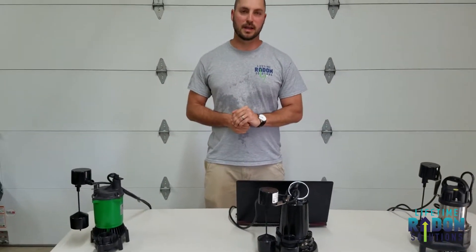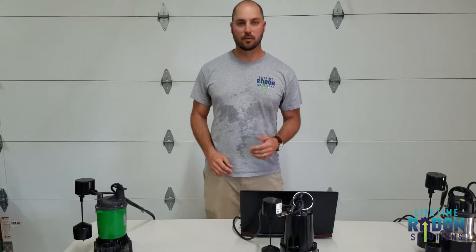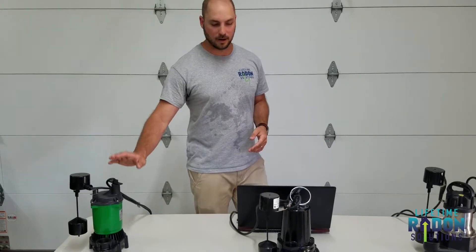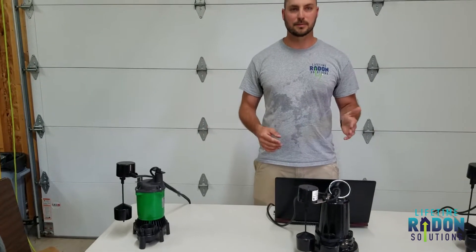When we do a radon mitigation system, your sump crock — whether we use it as our draw point for the radon system or the drain tile — that sump crock has to be sealed off to create negative pressure. When we do that, we have to install a submersible sump pump. So we have three options: good, better, and best, and the pricing is reflective of those options.